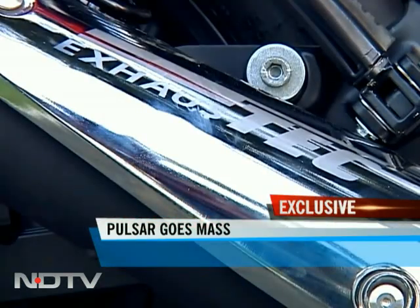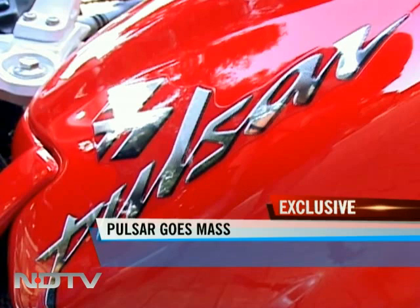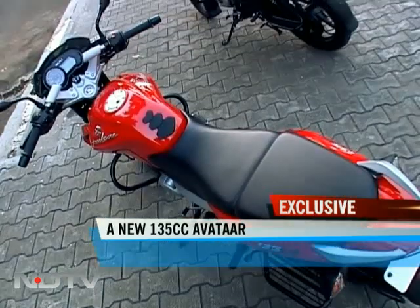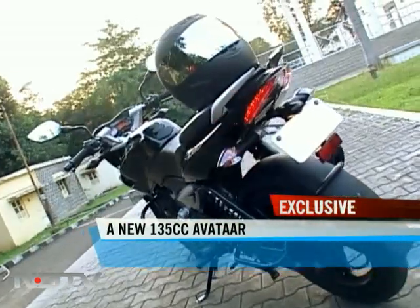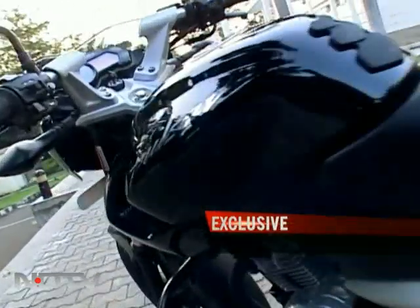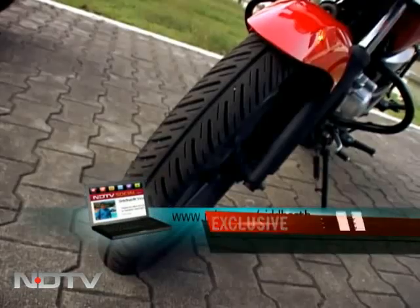So it may not be a sports bike, it may not even be everything the bigger Pulsars are. But it sure is a lot more than what even the Discover 135 is, besides the rest of the sub-150cc bikes. And at Rs. 51,000 ex-showroom Delhi, it is looking fairly attractive too. Tell me what you think at ndtv.com slash siddhar.